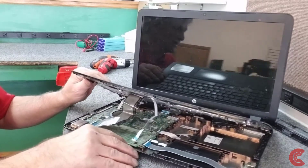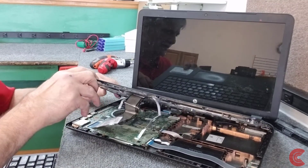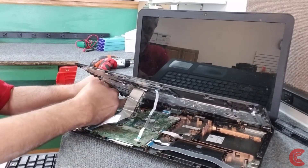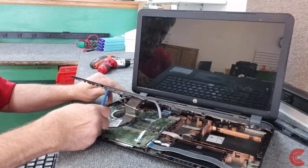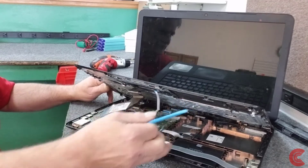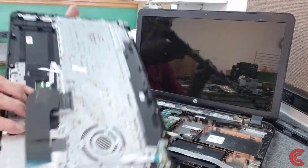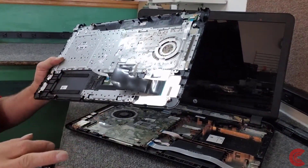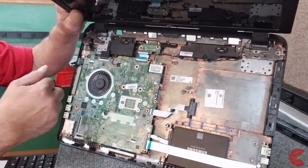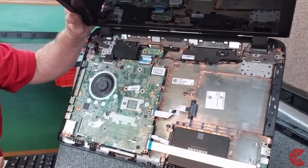So we have three cables under here: our touchpad, our keyboard, and the power switch cable back here. We have to flip up the little levers to disconnect them — start in the back. Get that one disconnected, then flip up the keyboard and the touchpad. Let me get rid of our palm rest. And of course there's our cooling fan — oh, that thing is seized right up. It's definitely toast. So we're going to have to get the motherboard out just to get to our cooling fan.